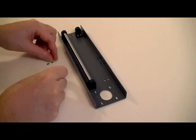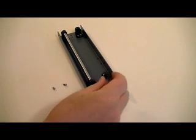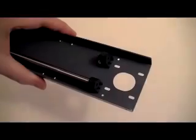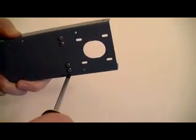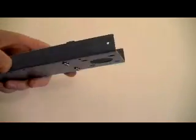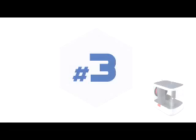Fit the fourth shaft fixing base with two nuts in the position shown. Fix with the remaining two bolts.